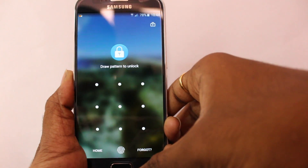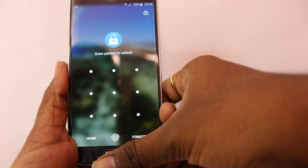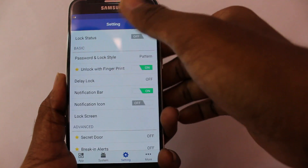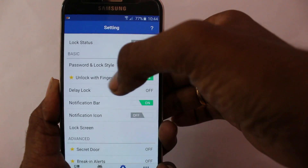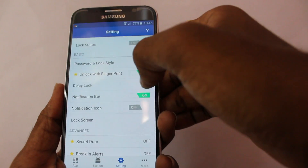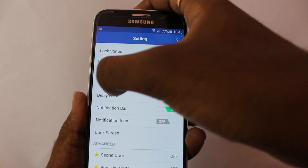When you open the application, it will ask you to either draw a pattern or put your finger on the sensor. If I put my finger, it opens the app right away. In the settings, you'll see a bunch of options — specifically, 'Unlock with Fingerprint.' Make sure to turn that on.